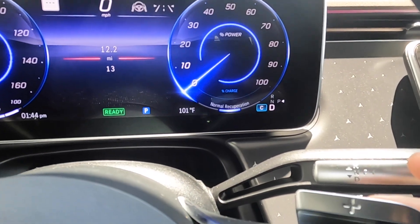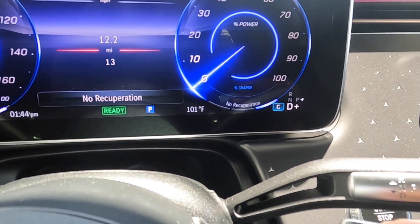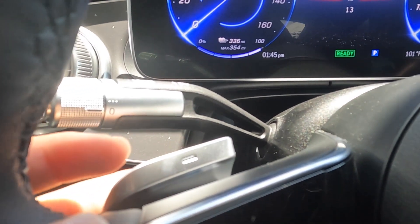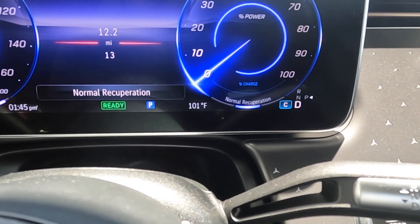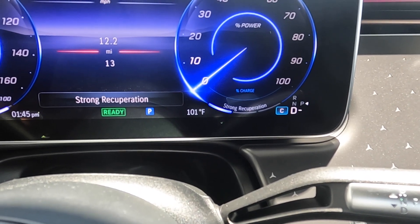If I were to press the positive paddle shifter, that puts me in no recuperation. If I were to press the minus paddle shifter, it would put me back to normal recuperation. If I press it again, it puts me in strong recuperation.